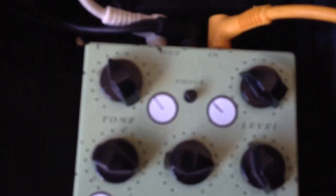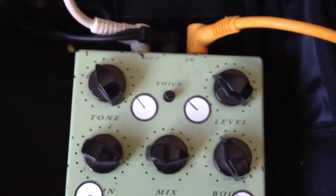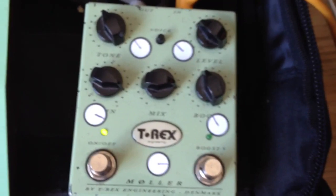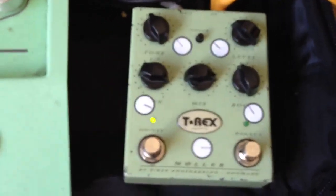It's got a voice switch as well, which is good for changing between humbuckers and single coils and that sort of thing. I mainly play single coils, but it's a brilliant pedal - I really recommend it. If you can find one of them, grab it, because I reckon you'll probably never use a Tube Screamer again once you've used one of them.